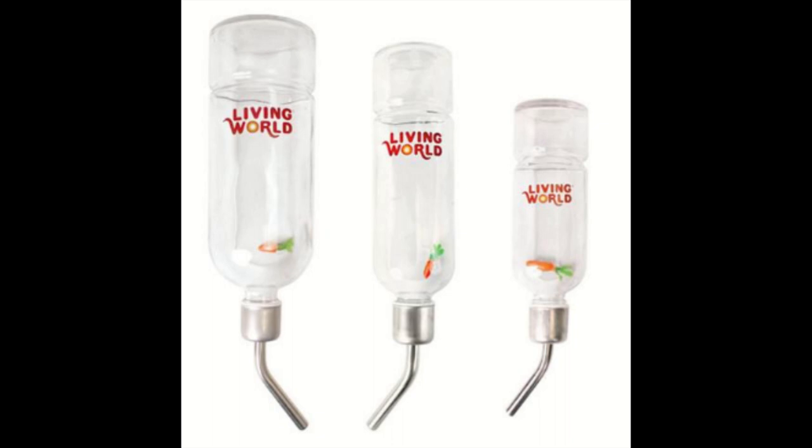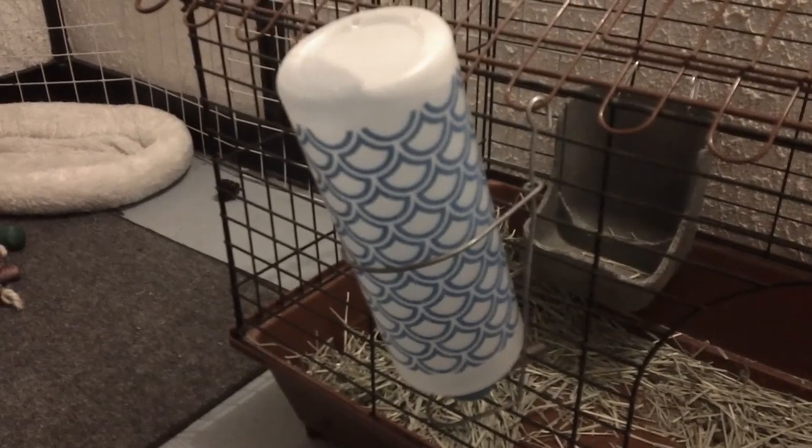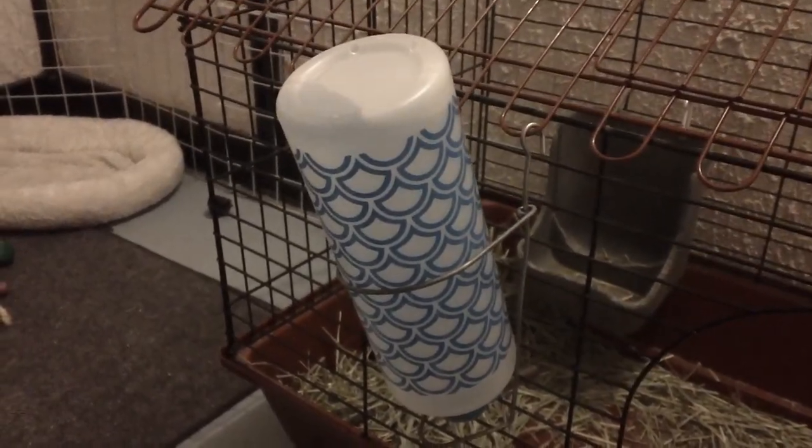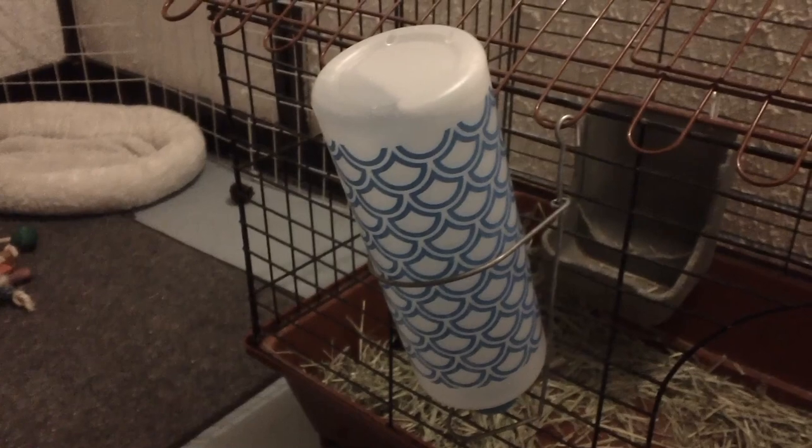It was made out of glass and it was meant to go inside the cage, and it was a pain to try to hang it up inside. Now, with plastic water bottles, yes they can be chewed. Sudoku chewed one water bottle and learned from that experience.